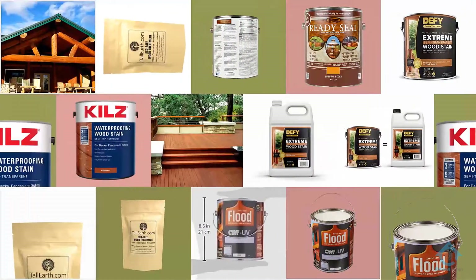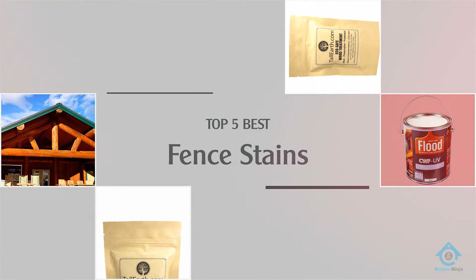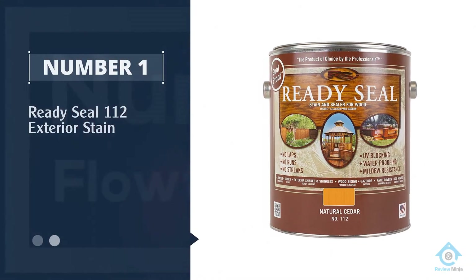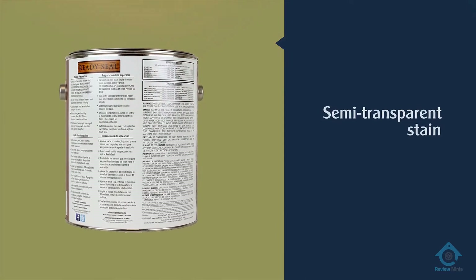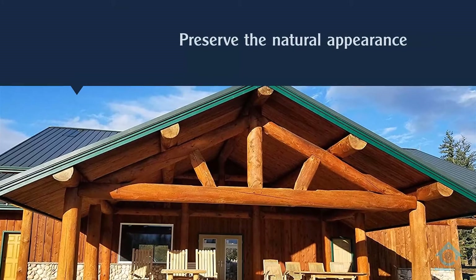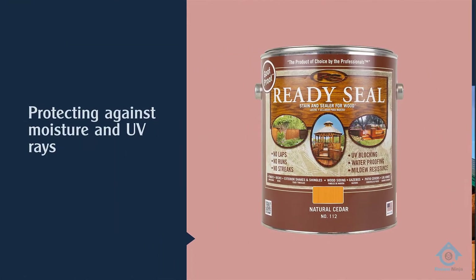If you are looking for the best fence stain, here is a collection you have got to see. Number one, most popular: Ready Seal 112 Exterior Stain. This semi-transparent stain is also a sealer designed to preserve the natural appearance of your wood fencing while protecting against moisture and UV rays. Ready Seal is an oil-based stain that penetrates the wood.